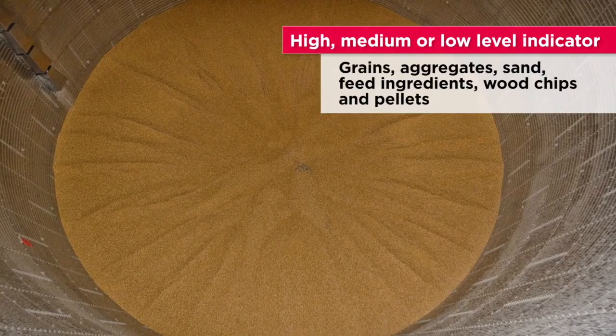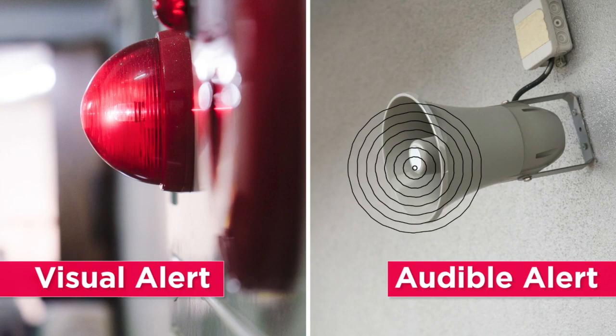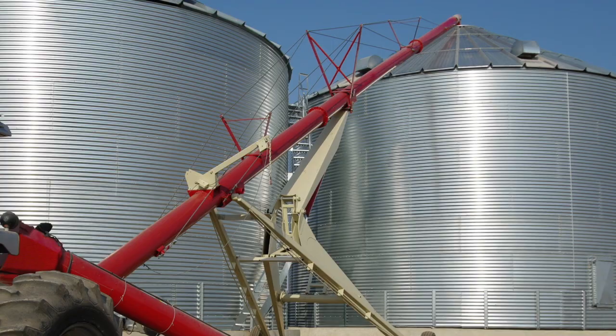A notification can be activated via a visual alert, such as a light, or an audible alert, such as a horn. It can also be wired to start or stop a process, such as an auger filling the bin.